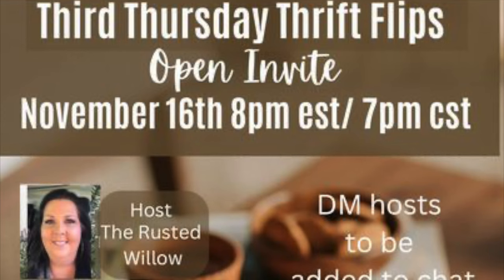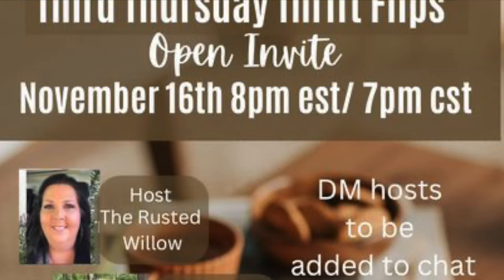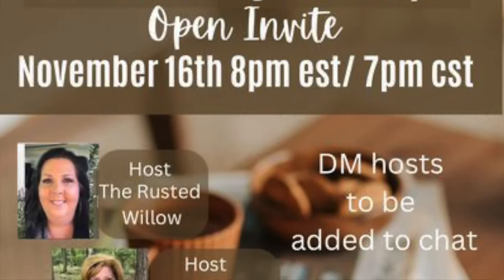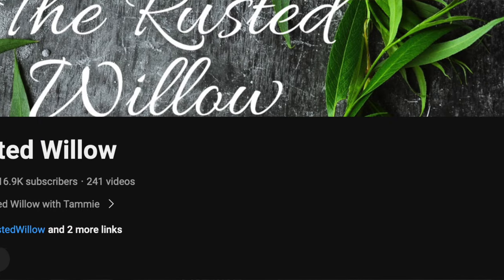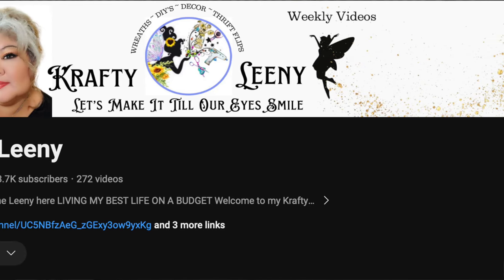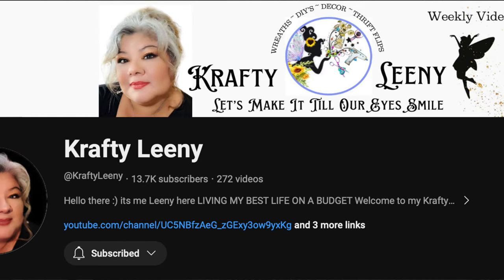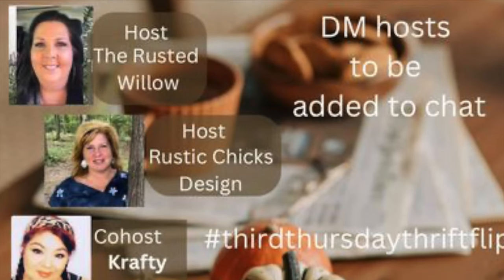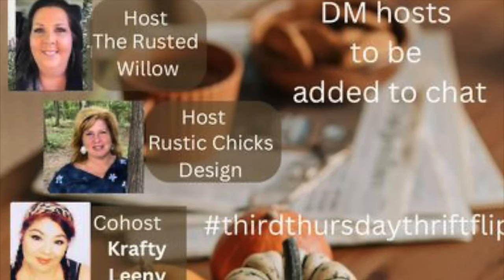Before we get into all the fun and excitement for today's video, I wanted to share that this video is also part of a playlist called the Third Thursday Thrift Flip Open Invite. It's hosted by my friends Elizabeth from Rustic Chicks Design and Tammy from The Nest of Willow, as well as the co-host this month, Leanie from Crafty Leanie. The links to their channels as well as the playlist are going to be in the description box below.